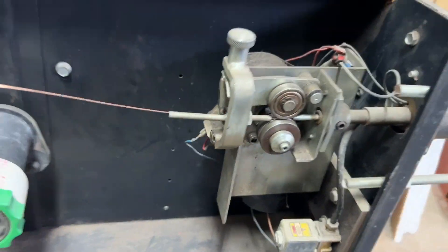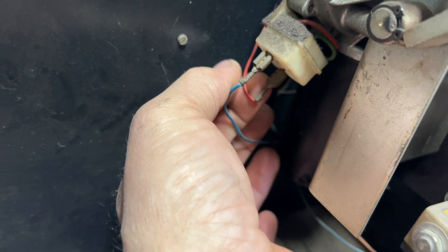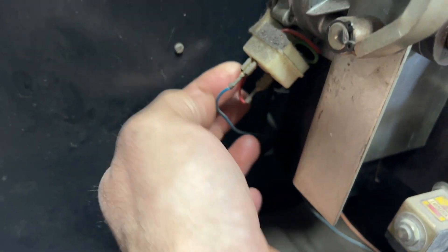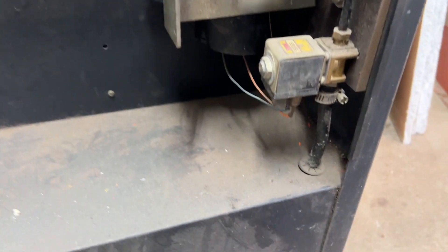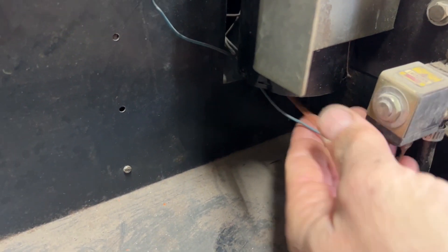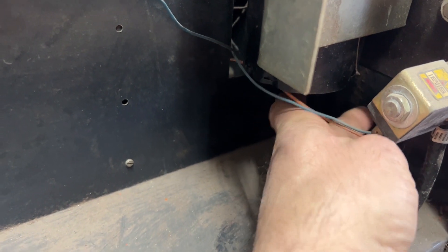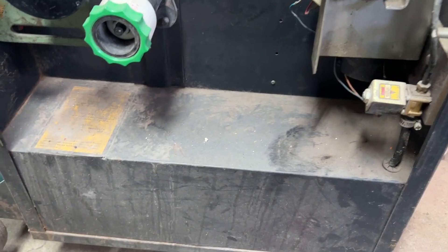All right, here we are inside the Dan MIG welder. You can see I've got my two wires for my solenoid for my gas valve, and two wires here — 24 volts I believe — for my drive motor. I have a little bit of room down here, so I'll move that out of the way, drill a hole, and mount the euro connector down on the bottom. Should be good.